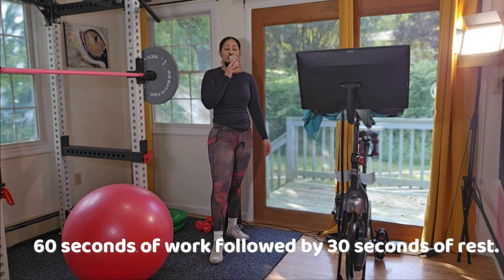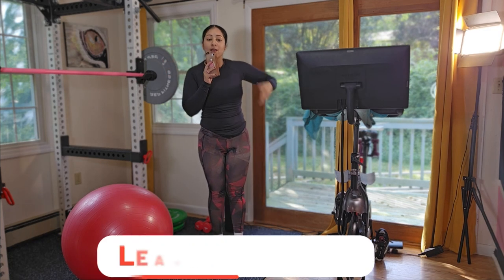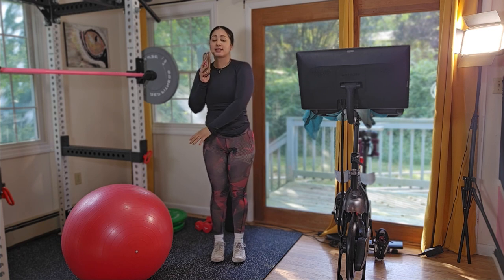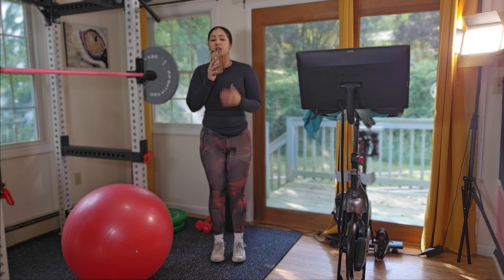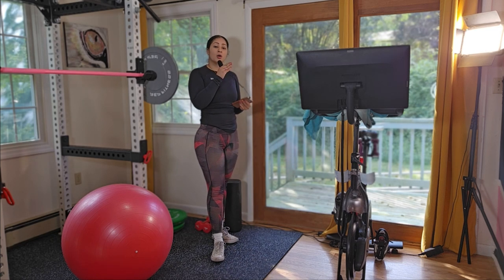Comment down below if you need more guidance, if you need a specific movement explained from this video, or if you need another side view. Feel free to comment down below even if you're shy.